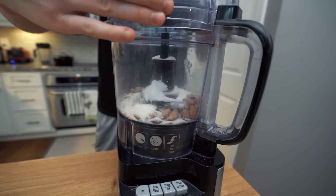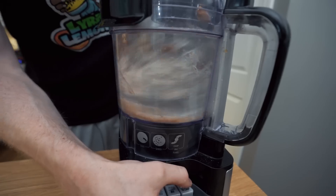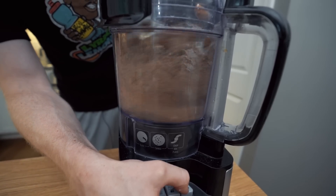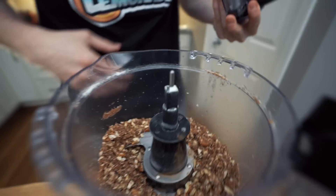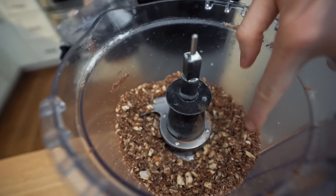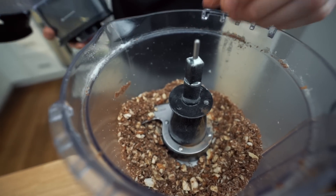Now we're just going to pulse this. You don't want to completely pulverize the almonds into oblivion — you want them to be pretty chunky. Look at that consistency. You've got some that's more of a fine powder, and some that are basically still whole almonds in there. That's going to be perfect. Now, you'll notice this is not like a batter or a dough — it's basically just a solid mass. So you might be questioning how this is going to turn into a granola bar. I don't really know how it works, but it does work.